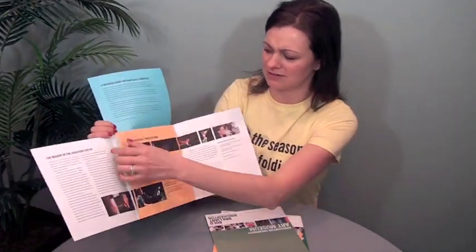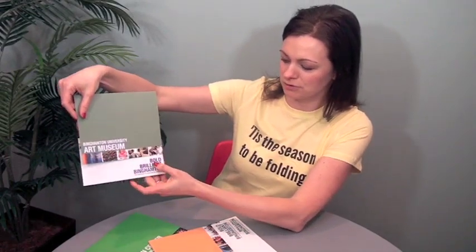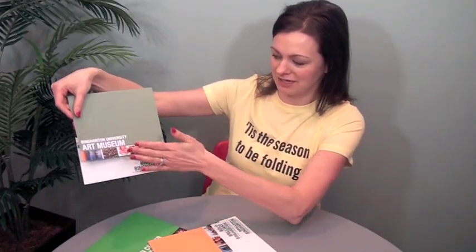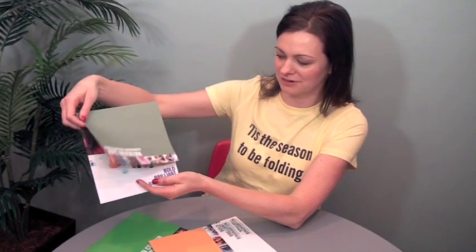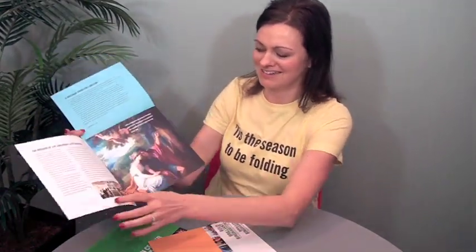The execution is great, the printing is beautiful. Each one has a theme color, and you can see a different little row of photos with their message 'Bold Brilliant Binghamton,' which really helps the eye focus there with that division. Just a really, really nice modification.